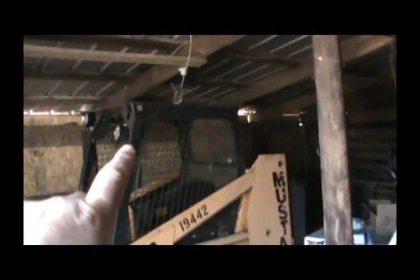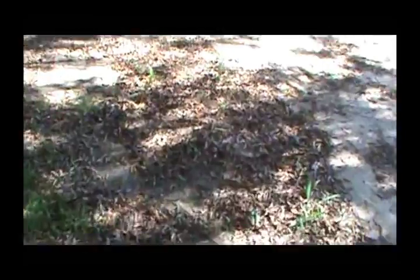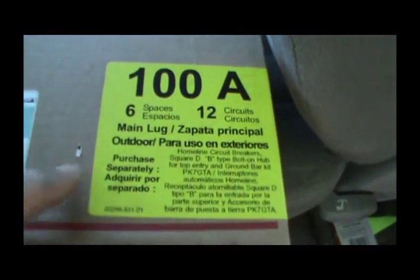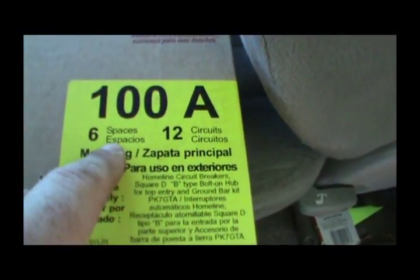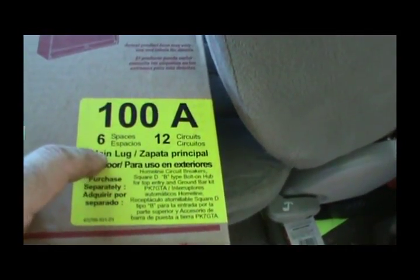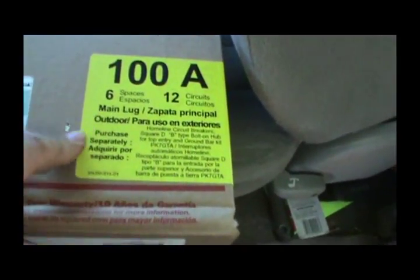I want to put a dedicated electrical outlet over here on this wall for the automatic gate opener. So I went to the local Home Depot — sorry for the wind, it's a bit windy today — and picked up another circuit breaker load center. It's overkill, but it's a 100-amp, six-space or 12-circuit panel. I only needed one more space, but now I'll have a couple spaces left if I ever want to run a welder or something.